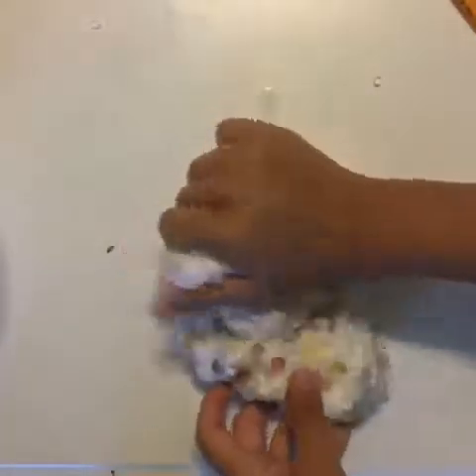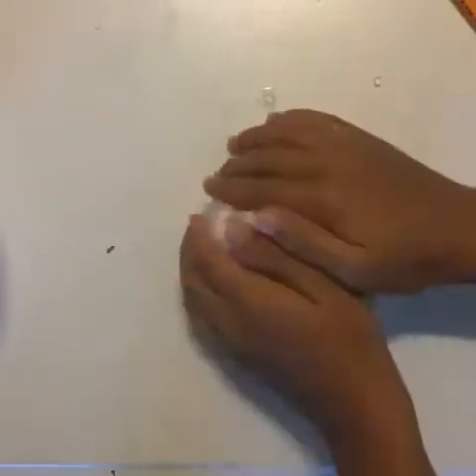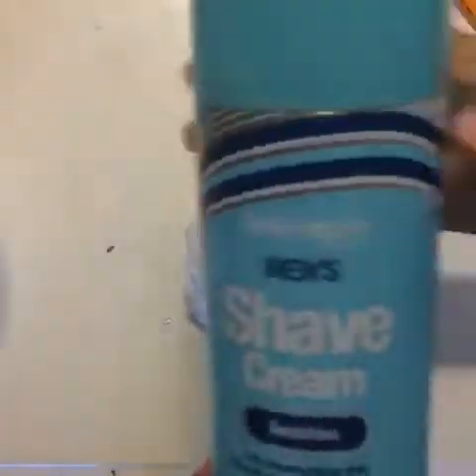Now you can start kneading it on the table. It might be a lot more soft than before, but just to make it softer, I am adding some shaving cream.